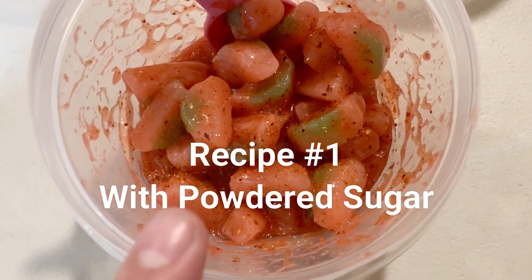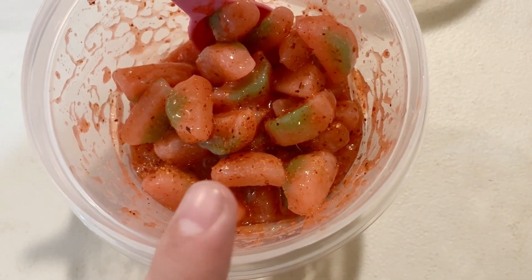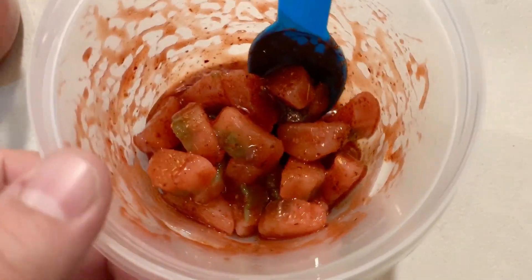This is the first one we made with the powdered sugar — we added a little bit more Sour Patch Kids to it because it had a little bit more of the mixture. And then this is the second one; we made a little bit less mixture. But they both look so good, can't wait to try them.